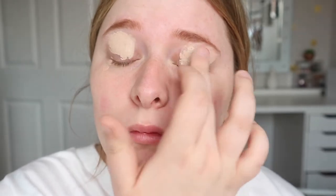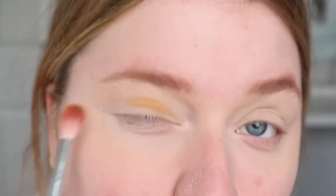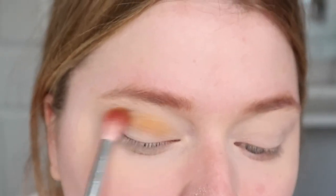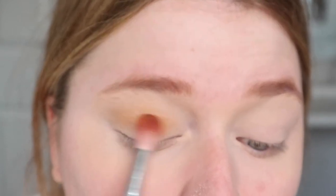To start off the look we're going to start with eyes first. For my eye base I used my Revolution Pro full coverage foundation because I wanted it to be very full coverage. I wanted to start with my eyes because it's obviously glitter and I didn't want the glitter to get everywhere.